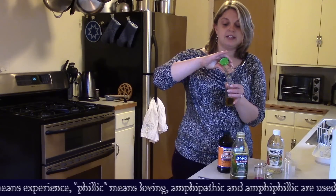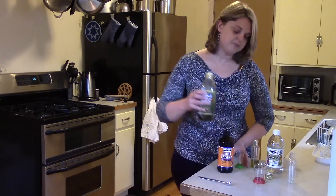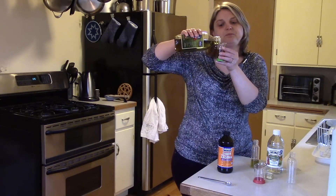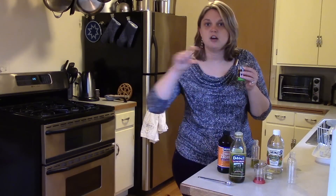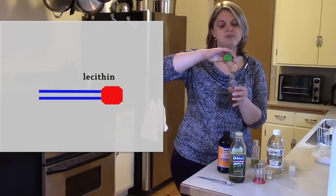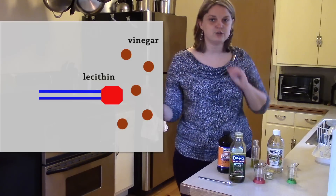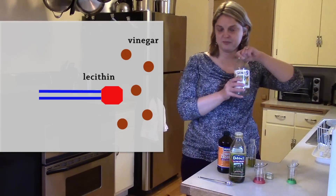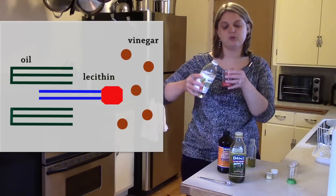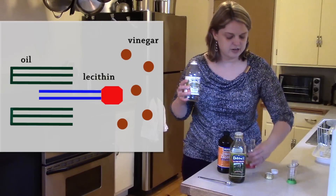The reason it likes both is that foods with charge and foods without charge — the oil has no charge — and the lecithin molecules have a long chain of fatty acids which have no charge, but they also have a head of a phosphate which does have charge. That phosphate head interacts with the vinegar portion while the long fatty acid chain interacts with the oil, and that makes them stay together in their mixture.